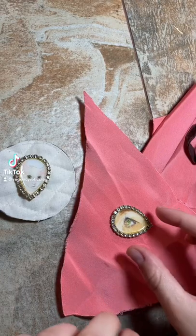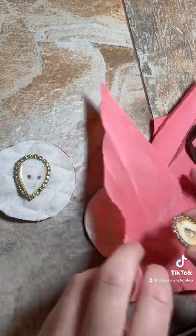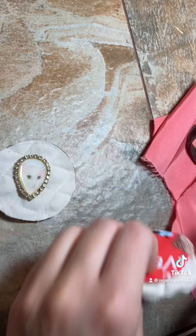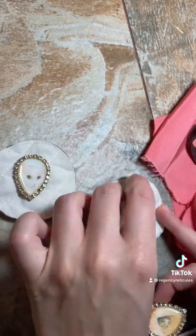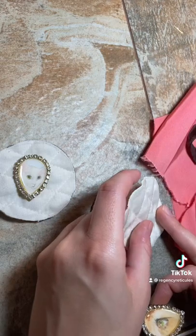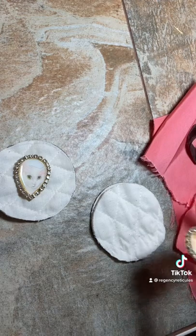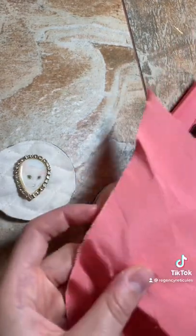I'm making my newest reticule, and it's based off one that has a circular thing in the middle. I have a piece of cardboard that I cut out from my cat food box, and then I got this cotton batting from Hobby Lobby — it was cheap, but you could just get regular cotton batting. You just need a little bit of cushion.